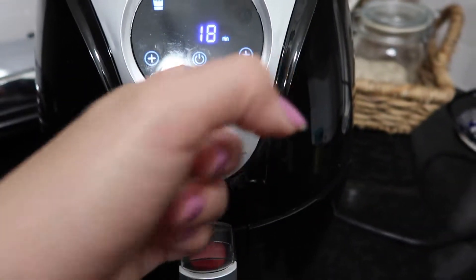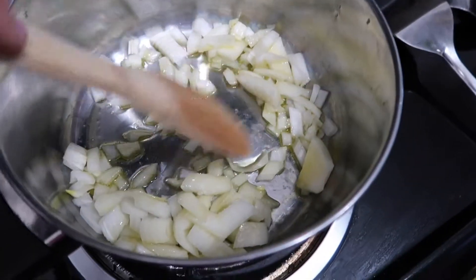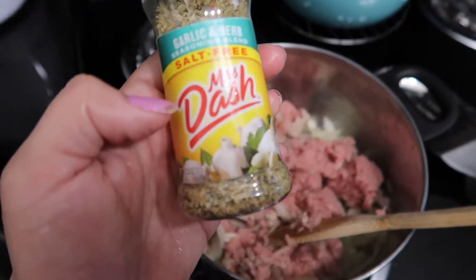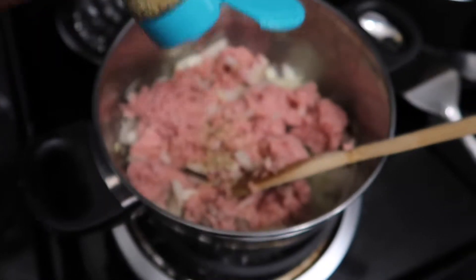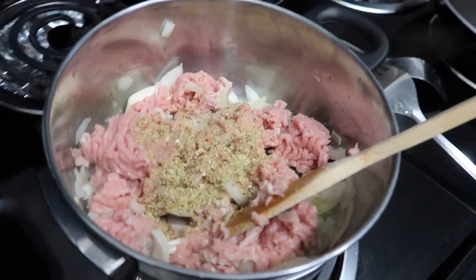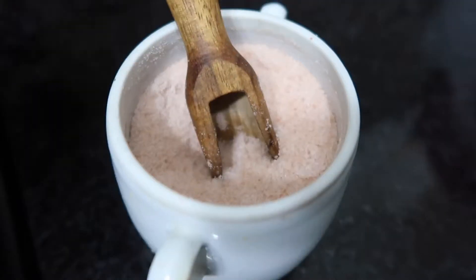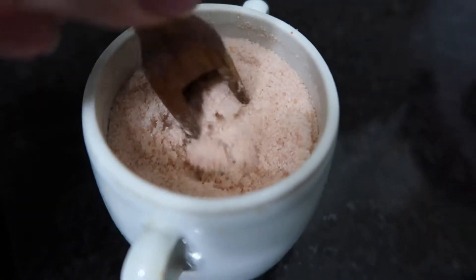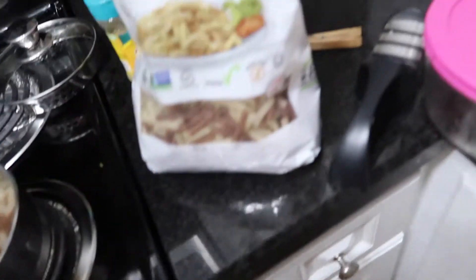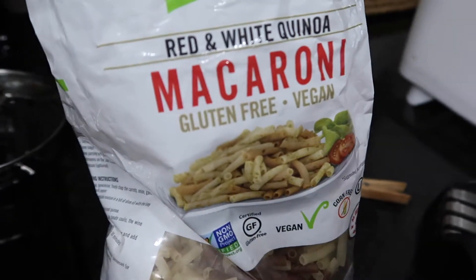While the turkey sausage is cooking in the air fryer, I'm going to pan fry some onions using Mrs. Dash Everything seasoning - it's salt-free. I have some ground turkey and I'm mixing Mrs. Dash with the onions. I might add tomato paste later for more flavor. I'm also adding a splash of Himalayan salt - it apparently has 11 nutrients that regular salt doesn't have, making it one of the superfoods.